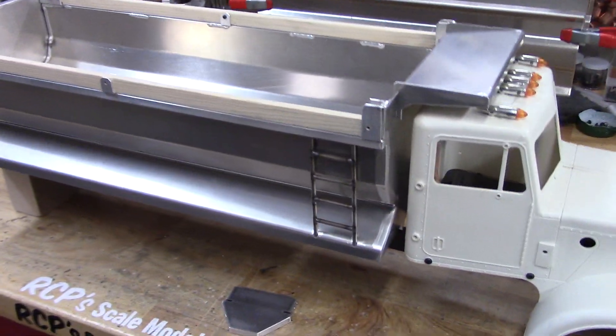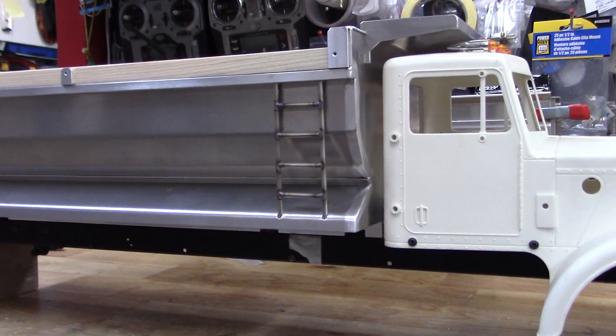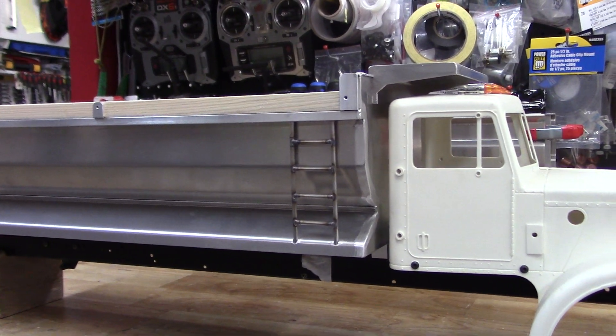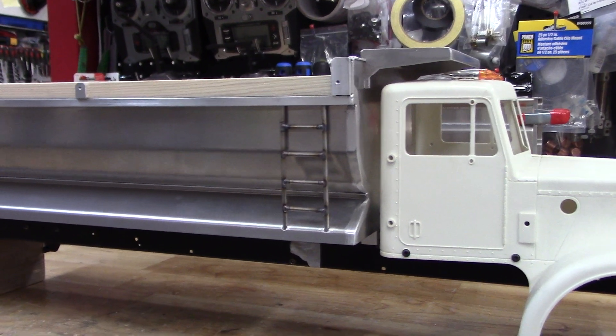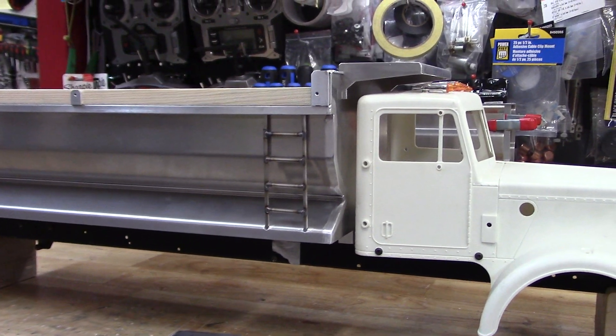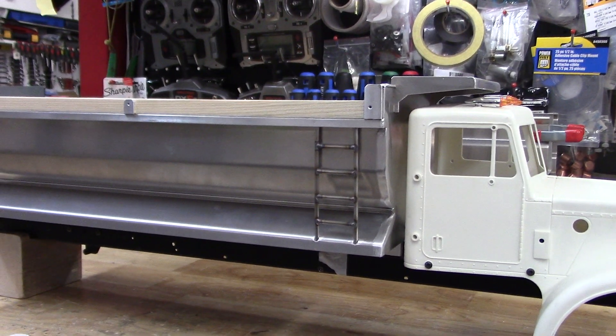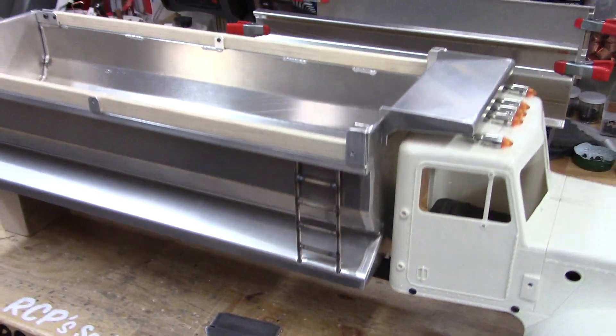It came together pretty quickly. I stole some parts from a half-round trailer I was starting to build — I didn't have a chassis for it and no buyer anyway — so I swiped the ladders and such. Rob Peter to pay Paul to get this one done quicker, but it'll cost me later on.